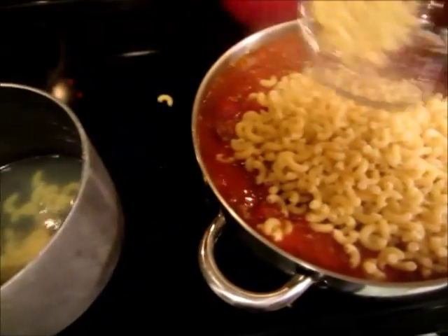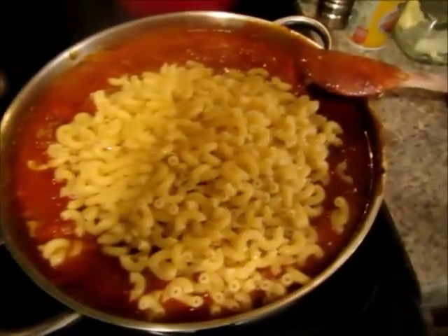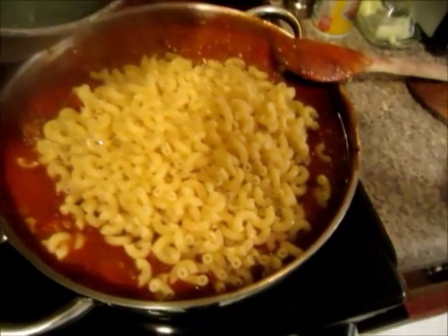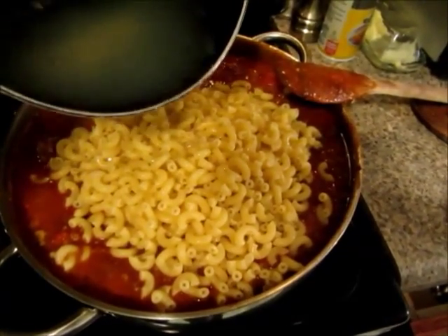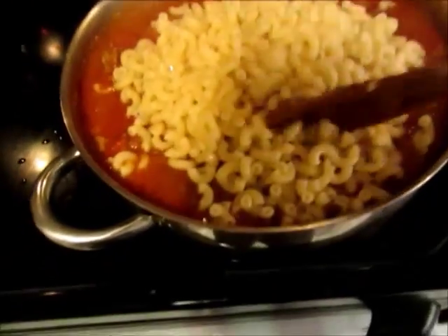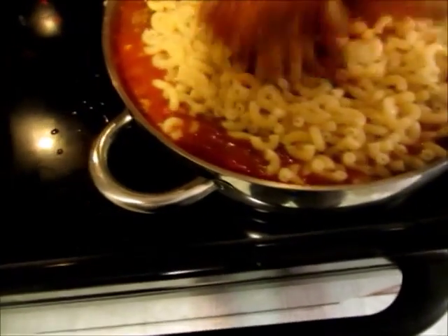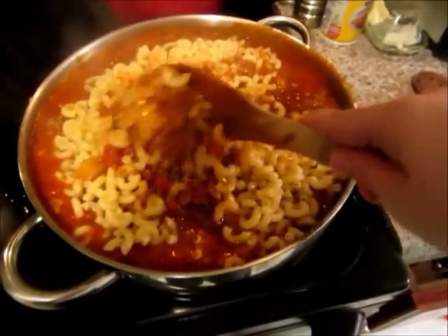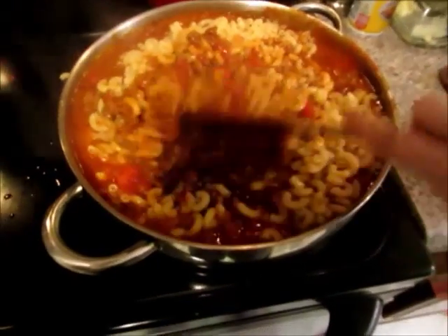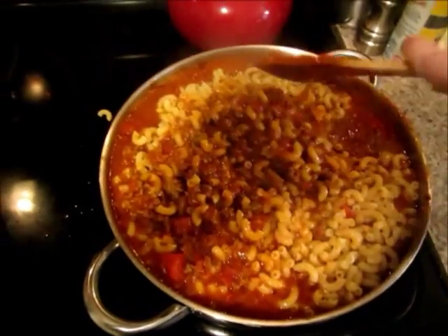I always use the elbow pasta for this. I'm going to add just a little bit of the pasta water and mix it all up again — get that pasta down in there so it finishes cooking. Look how much I made! Like I said, this feeds an army. This is a perfect meal if you have a big family or if you're taking a potluck to a church.